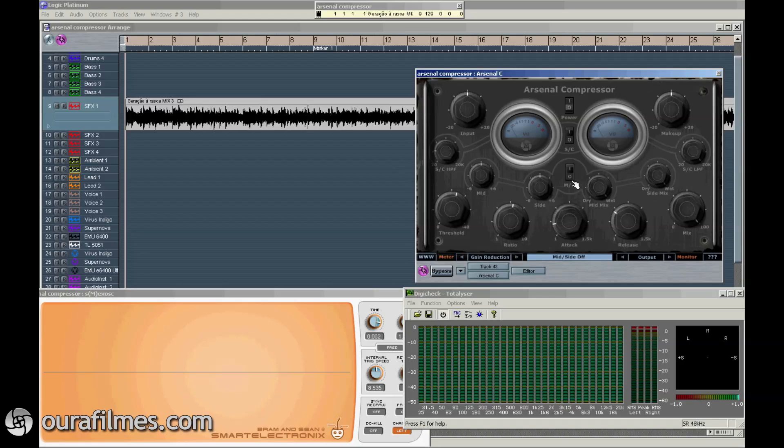The mid-sides section here will allow you to control the compressor in mids and the sides separately. So you can simply, with these two knobs, tell it to just work in the sides and not in the mid-section, or the opposite, or you can even do parallel compression with mid-sides.